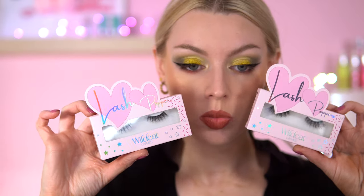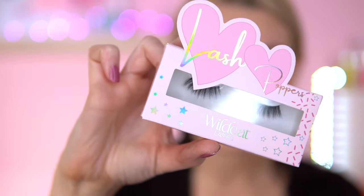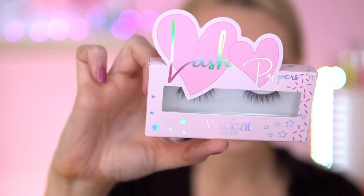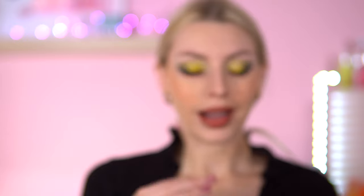Now I do have some new lashes to try — I'm looking forward to these. These are by the brand Wildcat Lashes. Look how nice these are — they are half lashes. One style is Fairy, which is quite fluttery, and then we've got Siren, where the length is a tad shorter and they're more at an angle on the outer corner. I think I might try Siren.